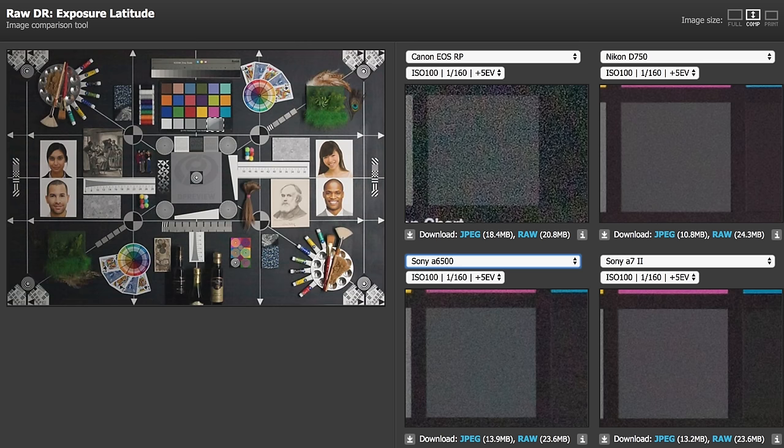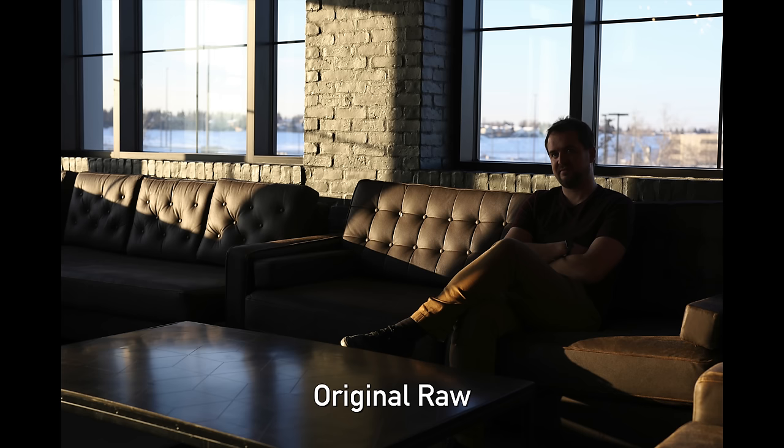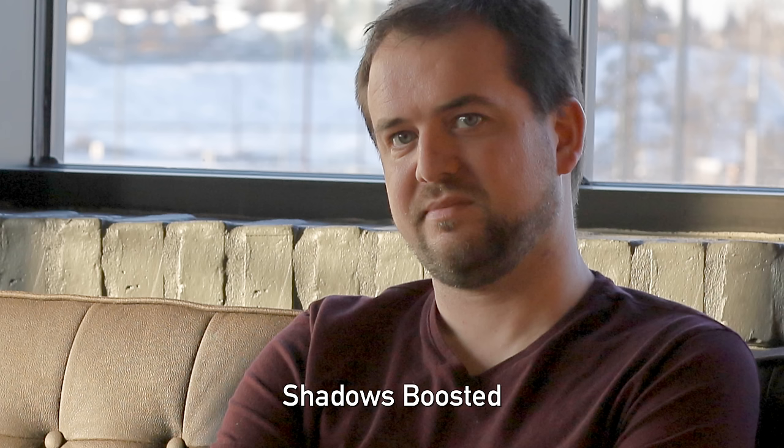We're talking about some older cameras like the A7 II, and even a lot of APS-C cameras, that will outperform this camera when you push shadows. If you want to push your shadows on the RP, you're going to find more noise than other manufacturers give you.